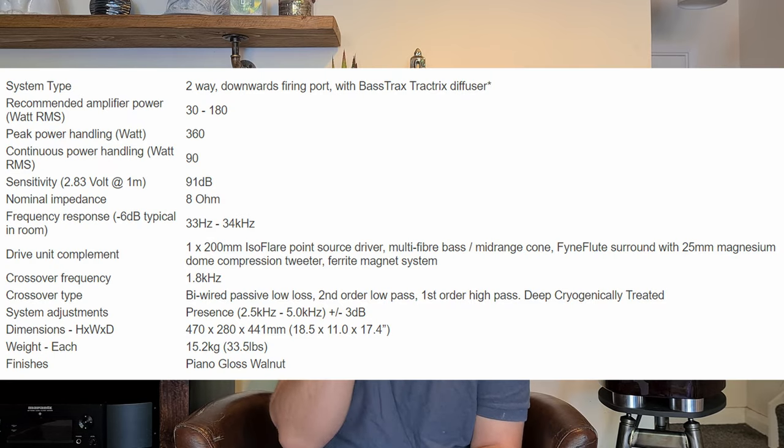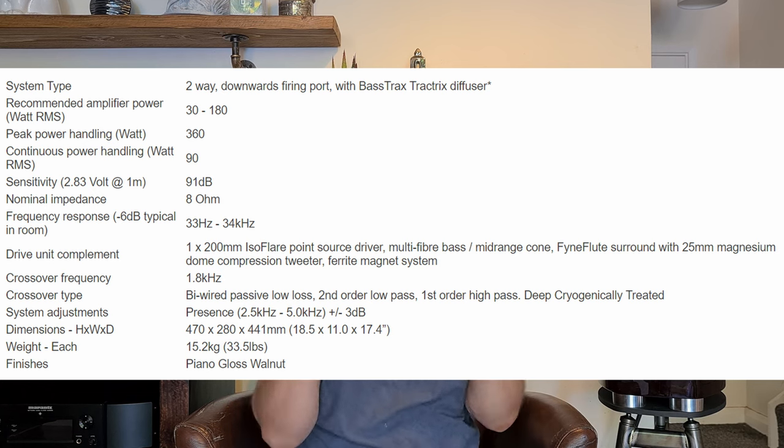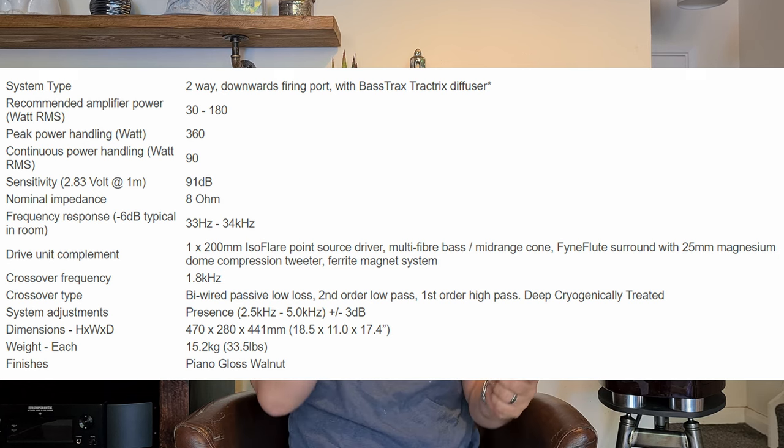The frequency response goes to 34,000 hertz, so it's a full range speaker with a full range driver. It's 91 decibels as well, which surprised me given the size and performance — I thought it'd be more power hungry. It's also only 8 ohms. I thought there might be six or four ohms with a speaker of this size, but I was wrong.